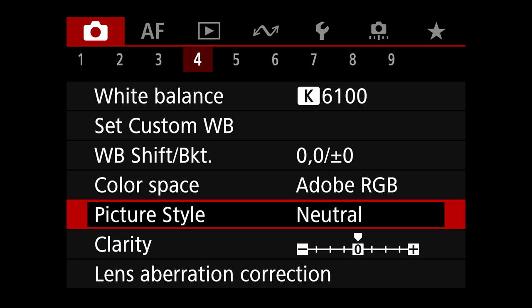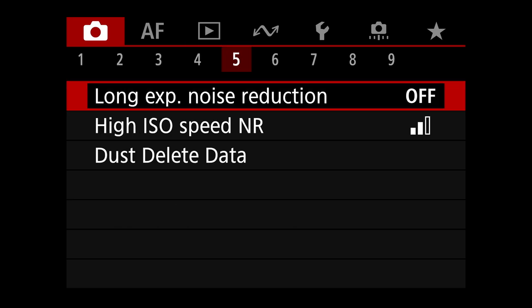Be careful about how you have your post-processing software set up — whether it's going to use the sidecar metadata from the camera when it comes to picture style. Shoot menu five: long exposure noise reduction is turned off. High ISO speed noise reduction I leave basically on the default. Canon's newest cameras are doing a really good job with it. I don't see a lot of feather detail being taken out, so I've been leaving it at default.